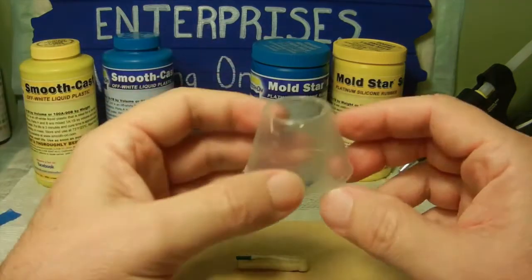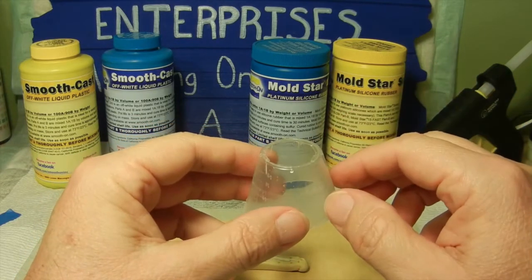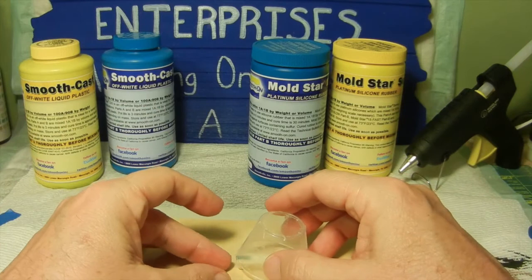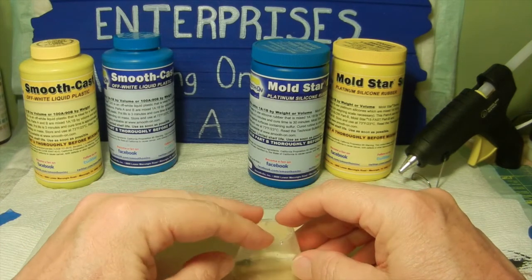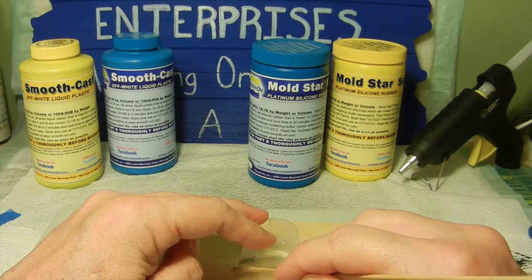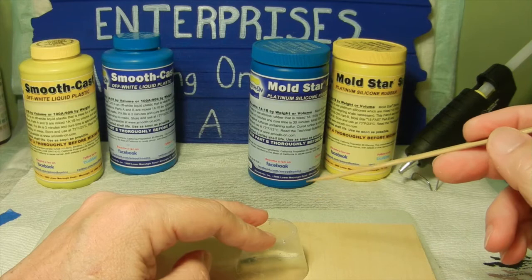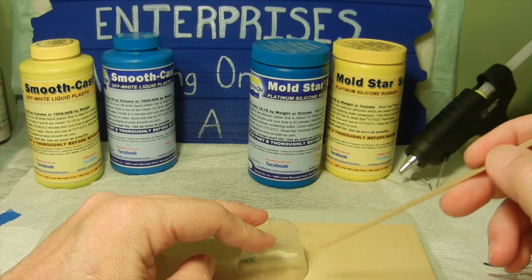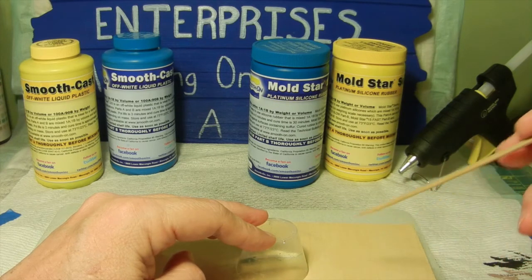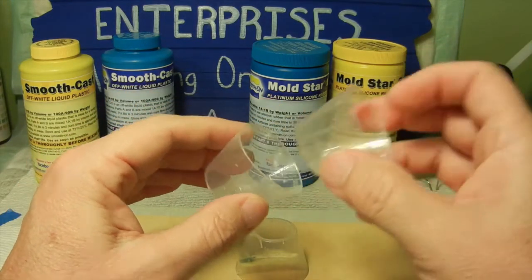Once that's done, it's ready for the first half mold. I took a standard 30cc medicine cup, cut the top off — this is where we're going to pour the actual mold once it's glued down to the base around the clay. We place it right over the clay and take the hot glue gun to glue all the way around the perimeter of the base of the medicine cup. Some people also put clay around it so the liquid silicone rubber doesn't leak underneath the cup, but I just hot glued it really well and that worked fine.